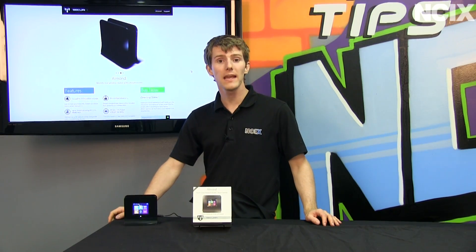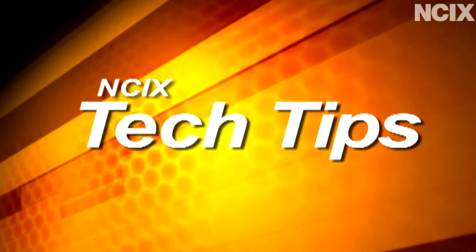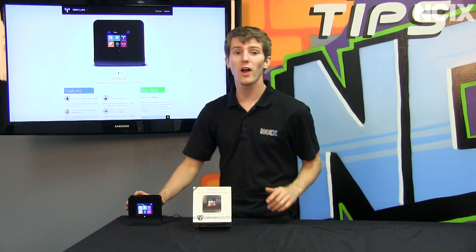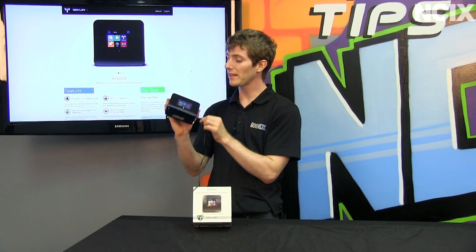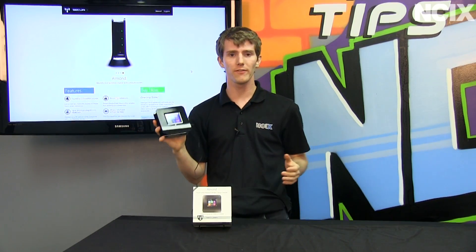Welcome to NCIX Tech Tips. Today we're going to be covering the Almond — now I'm just trolling you guys. We're talking tech today, but we're talking the router that is called Almond from Securify.